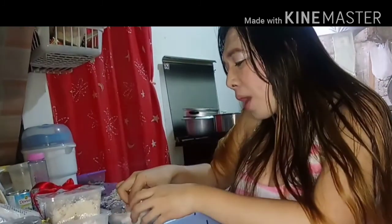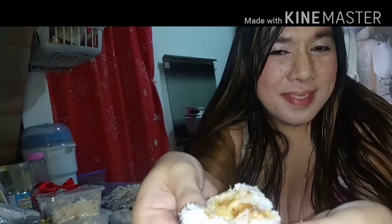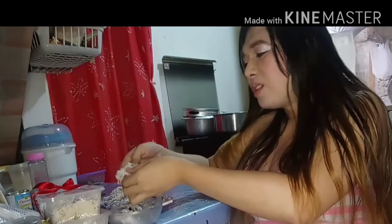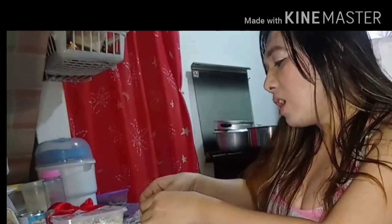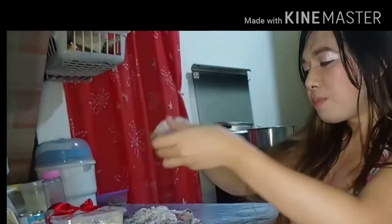Hmm, yummy! The other one — this is the Yema palitaw. My mom is tasting the yema. So let's taste this!